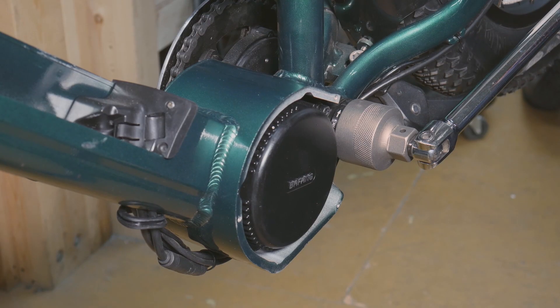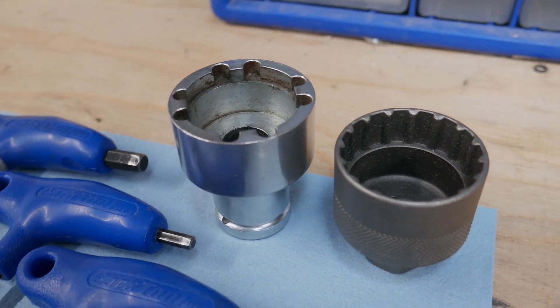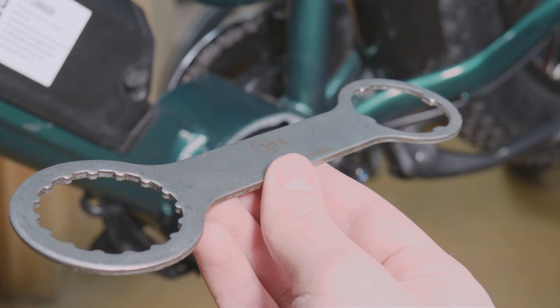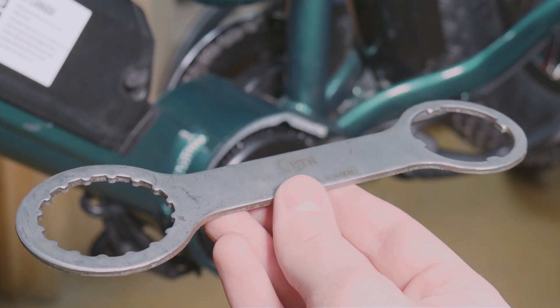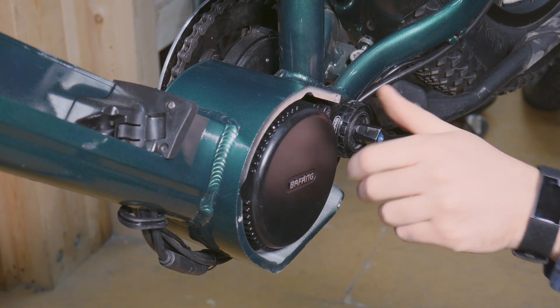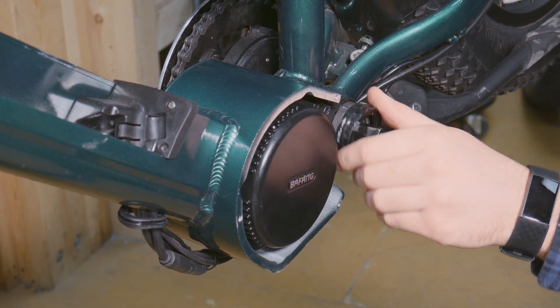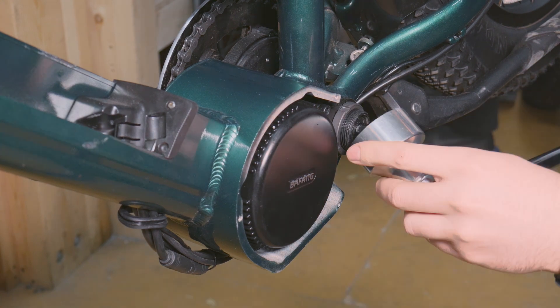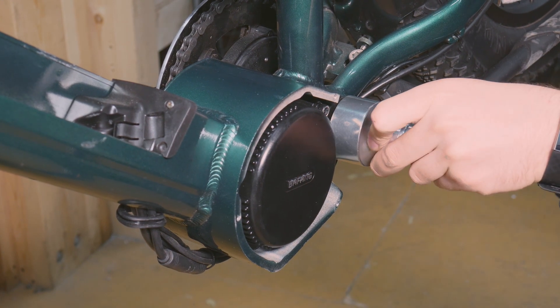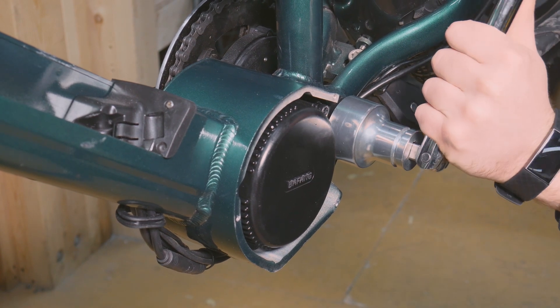Now, we can remove the lock rings that secure the motor in the frame. This step can be completed with the motor sockets or a double-sided Bafang motor wrench. Remove the outer lock ring with the 16-tooth socket, then remove the inner lock ring with the 4-tooth socket. The inner lock ring can be very tight, so take it slow.